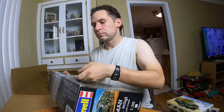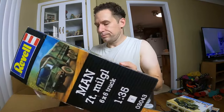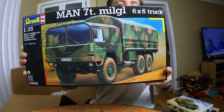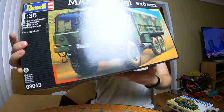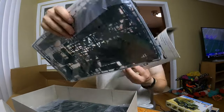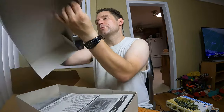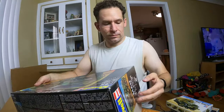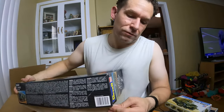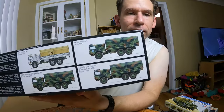This is a big one — look at these big boxes! It's only 1/35 scale but wow, geez. It's all brand new: instructions, everything still sealed in the bags, wheels all there. It's pretty cool. And it looks like you can build it in different configurations based on the size of the box. That's pretty cool.